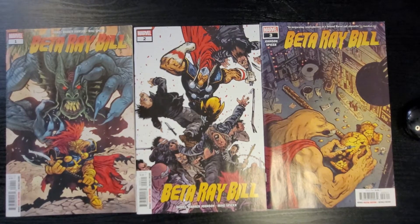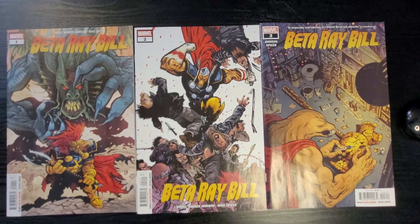Hi everybody, this is Dennis from the Denison Andy Show. I'm going to do a full review of Beta Ray Bill from Marvel Comics issues 1, 2, and 3 so we can kind of get up to the story. I was very excited — I'm a huge Beta Ray Bill fan since back in the old Thor days in the highlight of the 80s. So I was very excited to hear about the collaboration that Daniel Warren Johnson had with Walt Simonson.